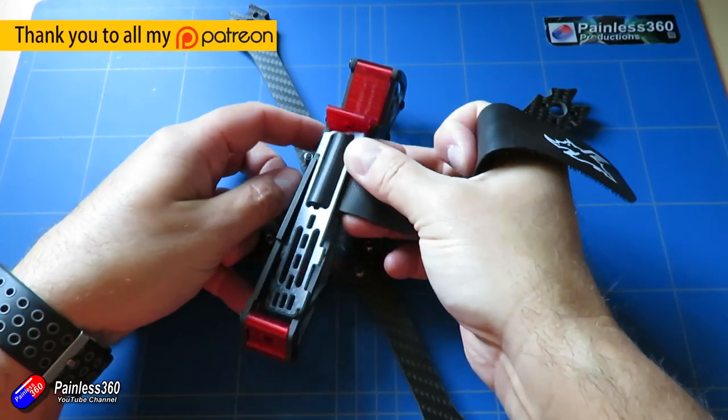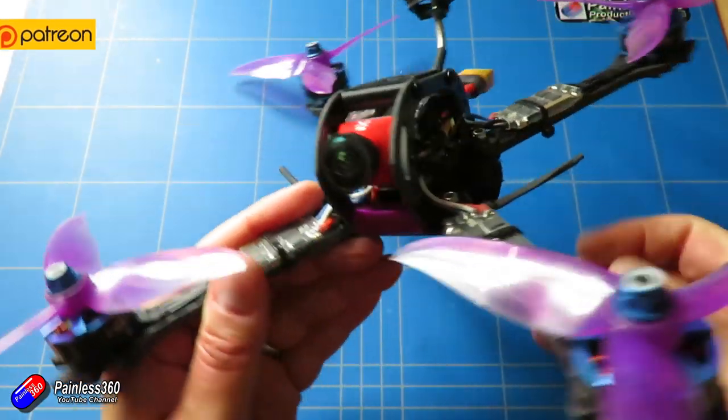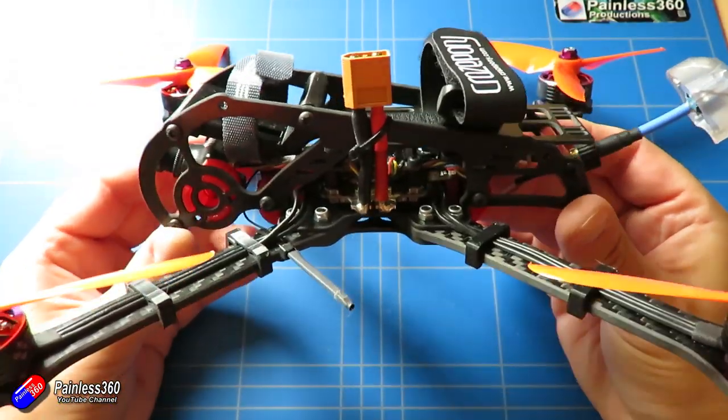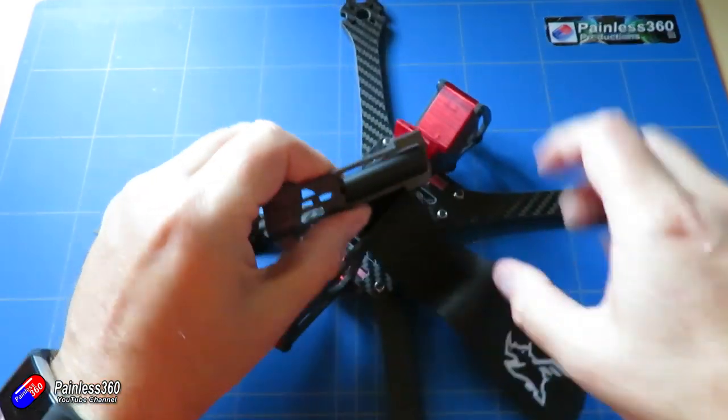I have built quite a lot of Flynoterus frames on the channel already. I've built a couple of Aethers — a standard one and one with seven inch arms — I've built a BFF, I've built a Skull V2, and this new one is the Skull V3 that is released today.